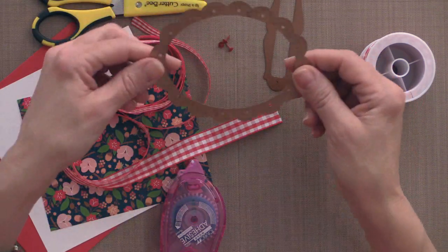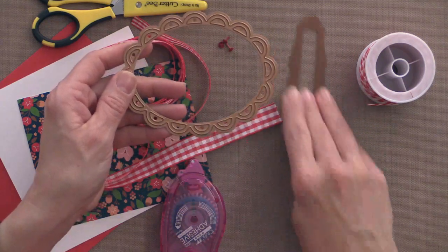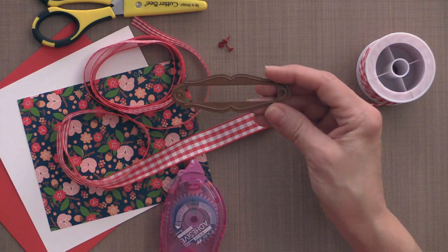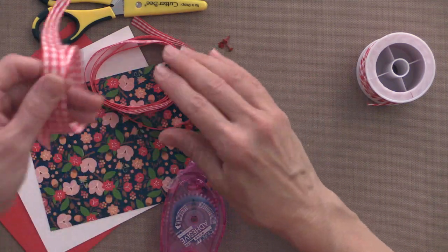I have two more dies I'm going to use. I'm going to use the Lacey Ovals die by Spellbinders — this is the large one from that set — and then one of the tag dies by Spellbinders.